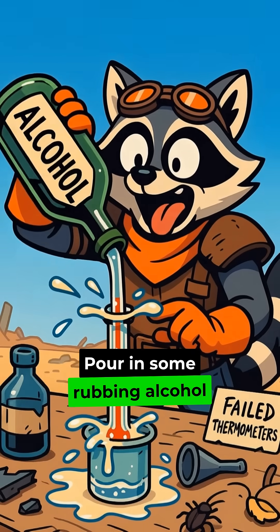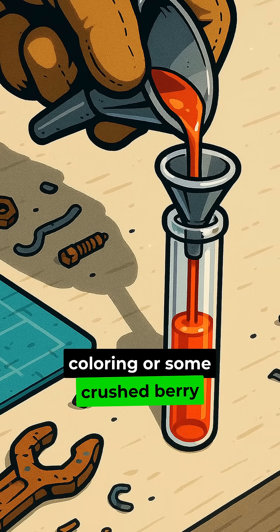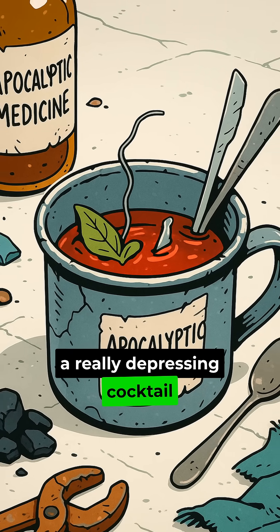Step 2: Pour in some rubbing alcohol, or maybe strong homemade spirits, if that's what you got. Then add a little food coloring, or crushed berry juice, so it actually looks like something other than a really depressing cocktail.